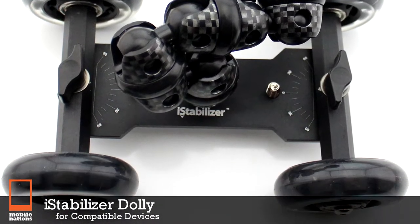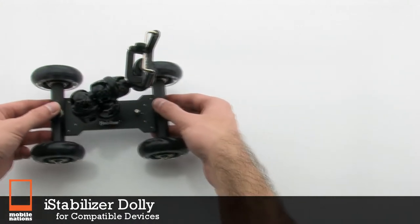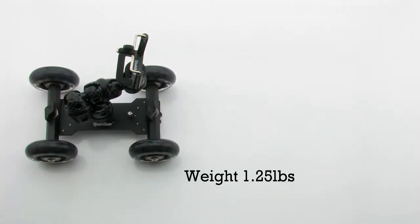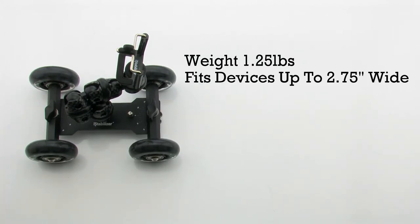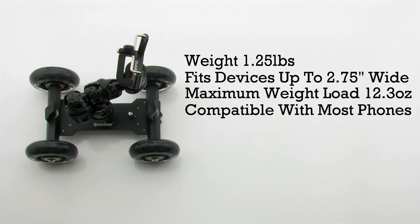The iStabilizer DALI for compatible devices. The DALI features a one and a quarter pound weight. If its device is up to 2.75 inches wide, it's limited up to 12.3 ounces, and it is compatible with most phones.